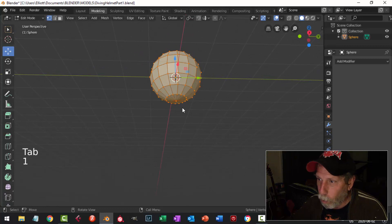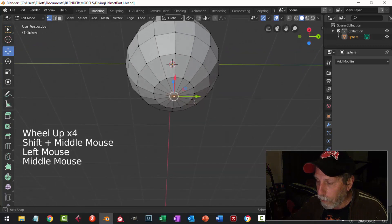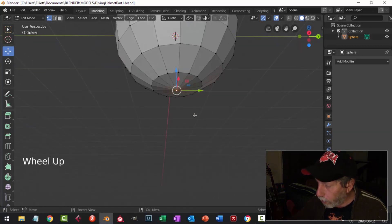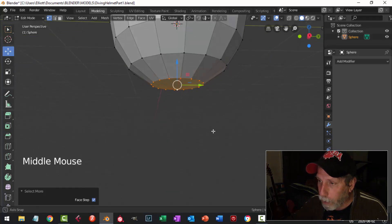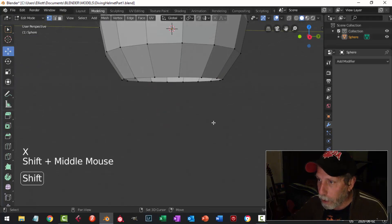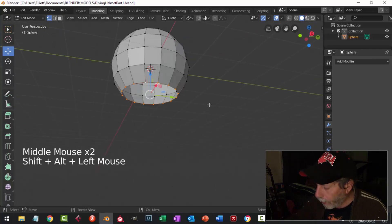I'll hit Tab to go into Edit Mode, press 1 for vertex selection, and Alt+A to deselect everything. I'm going to select that central vertex down at the bottom and go Ctrl+Plus to expand my selection to get the next loop of vertices, then delete those vertices with X.